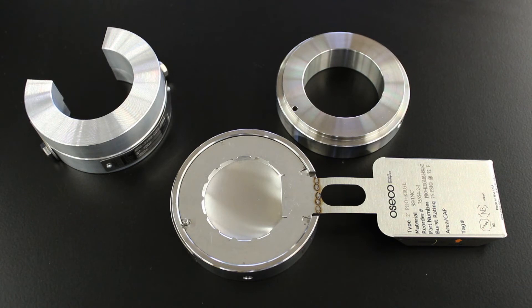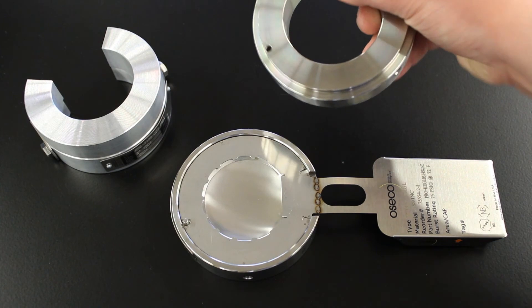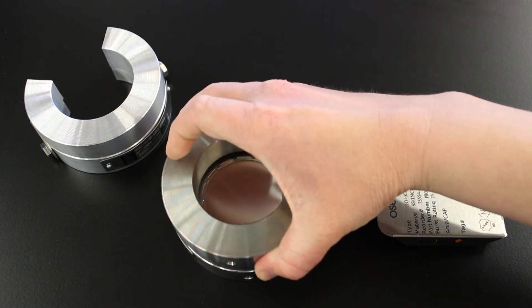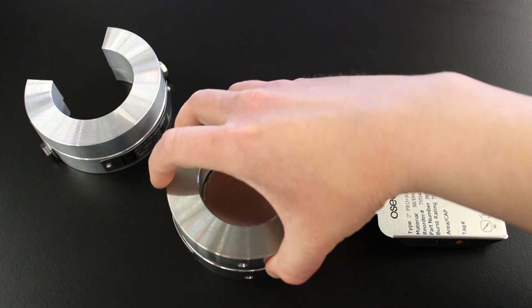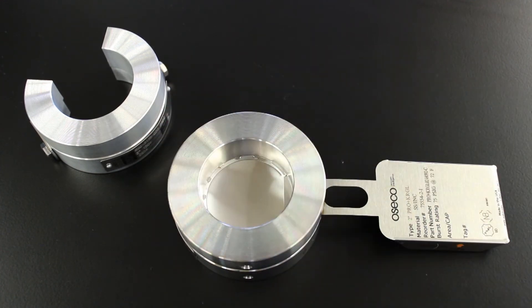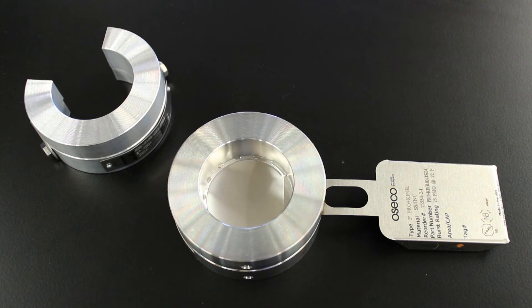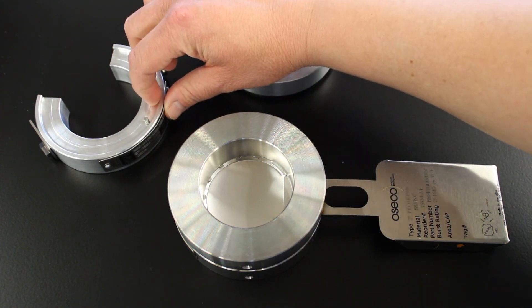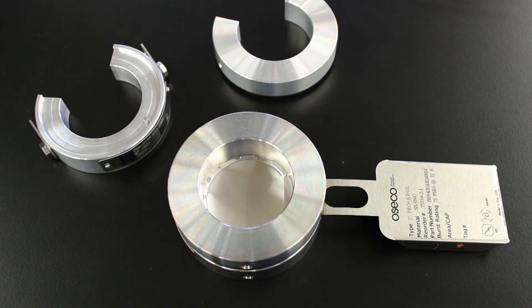The Osico KRGL is a reduced diameter flat faced flange assembly that bolts between standard ANSI pipe flanges and fits within the bolt circle. This holder allows the rupture disc to be pre-assembled to ensure it is properly seated before installation into the pressure system. The PRDI has a flat seat design with a metal to metal seal. It seals on a bight or a nub and seal located on the inlet.